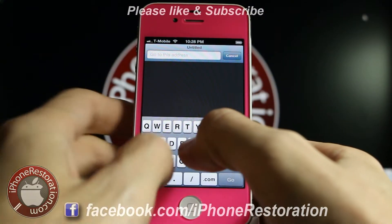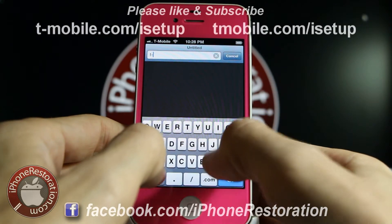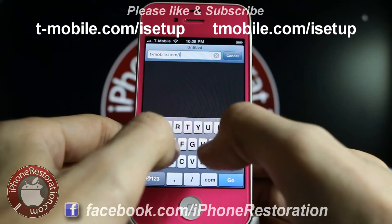If you can't do it, click on your Safari and go to T-Mobile.com/isetup.